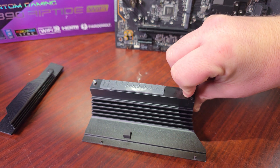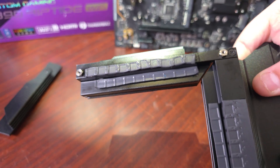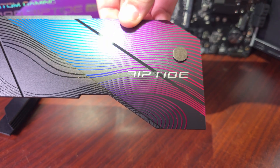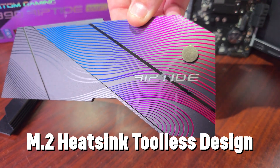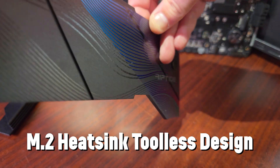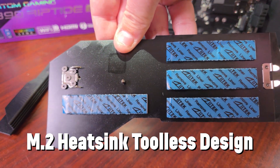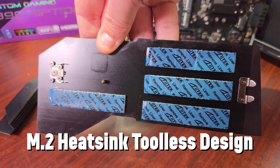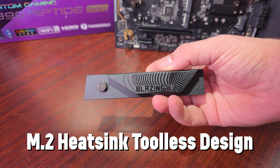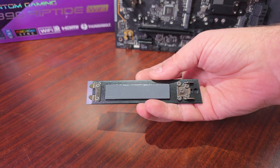ASRock calls their heatsink solution the Intelligent Cooling Design. The first thing that catches the eye is the optimized aluminum heatsink design — heatsinks are crucial for efficient heat dispersion. This one is big enough for long gaming sessions. The VRM temperatures didn't go above 35°C during a full CPU render in AIDA64, which is very good.